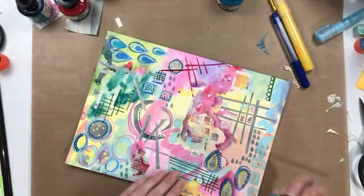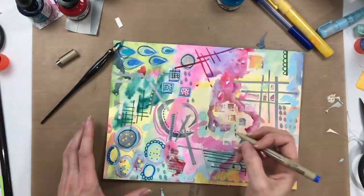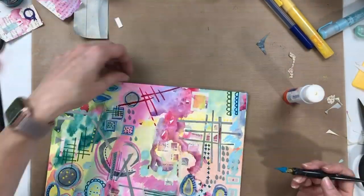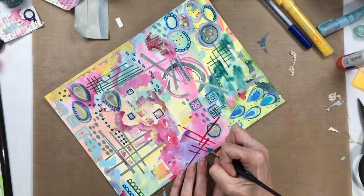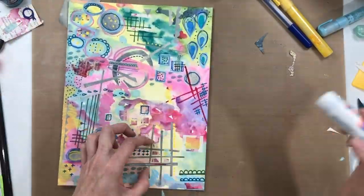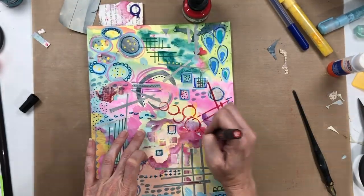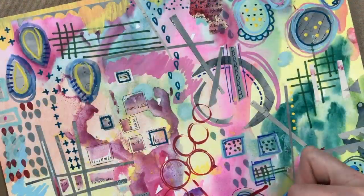This is some acrylic ink that I'm using with a nib pen. I love putting it on with the nib pen because unlike markers, it seems like you can use it on top of any other surface that you've created, especially when you're doing something like this that's mixed media — there's acrylic paint, there's watercolor — and that acrylic ink goes on top of it really well.